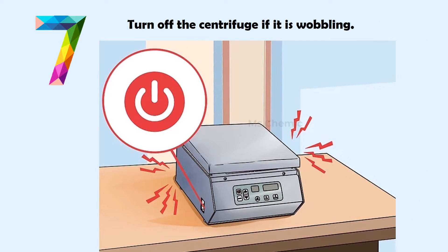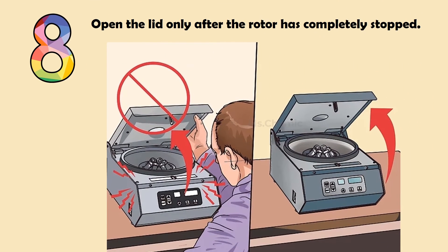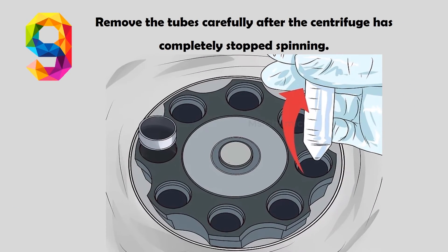Turn off the centrifuge if it is wobbling. Open the lid only after the rotor has completely stopped. Remove the tubes carefully after the centrifuge has completely stopped spinning.